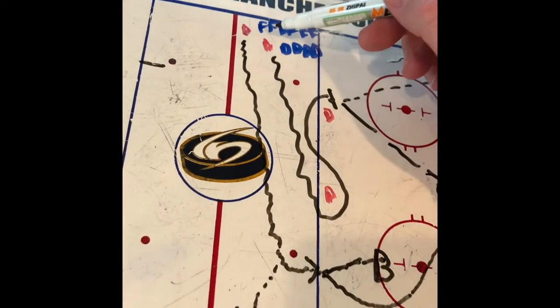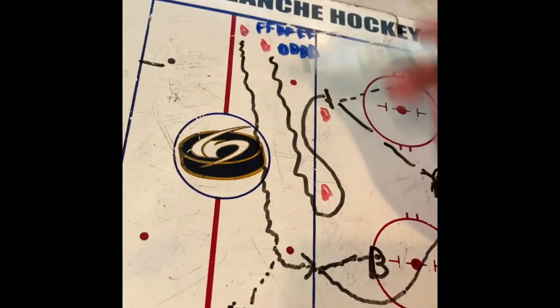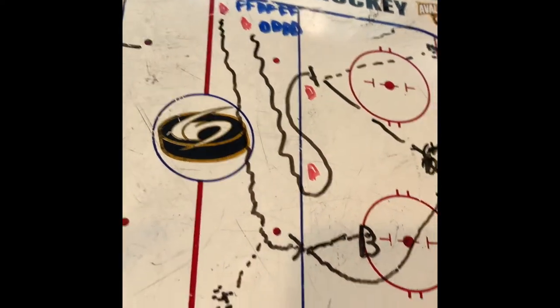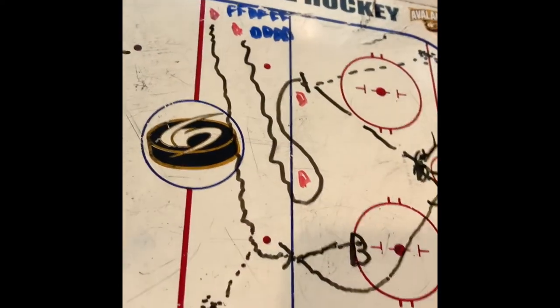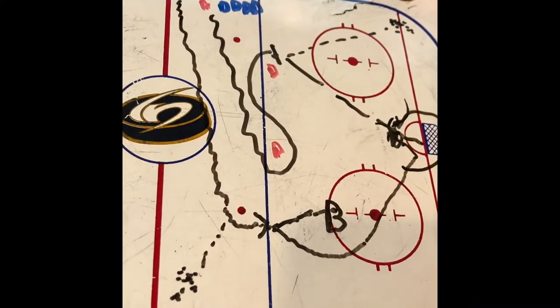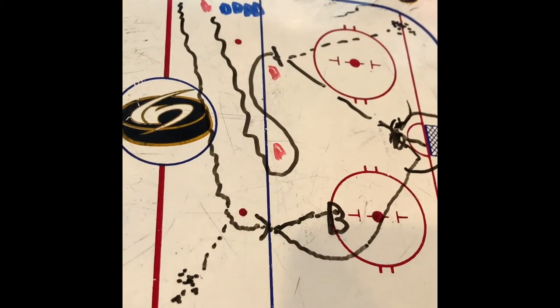We'll go on the whistle — again and again. We're going to try and do this about seven or eight minutes, and then we'll actually flip and switch sides so we can work on the other side of the ice as well. That's drill two.